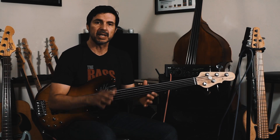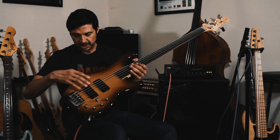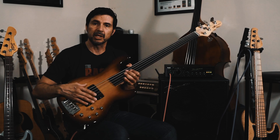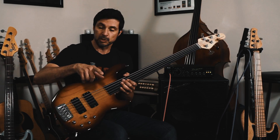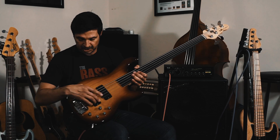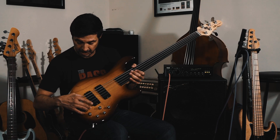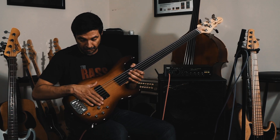And you'll hear this fretless — I am just in love with this thing, it's really fantastic. The other reason is that they're humbucking pickups, just like the Ken Smiths were. And they're set back a little bit further. The Ken Smiths have the bridge pickup really, really close to the bridge, whereas these are a little further back.